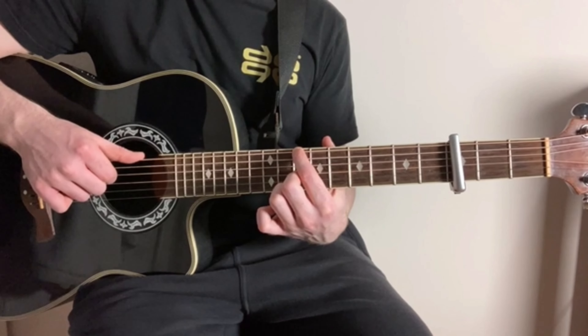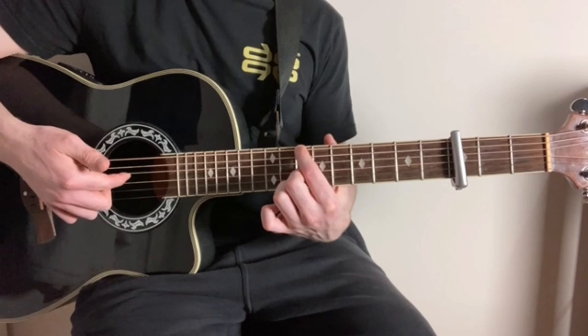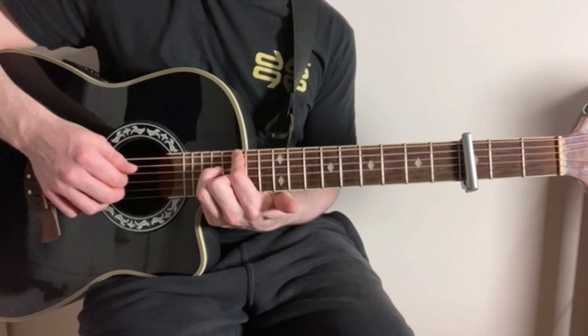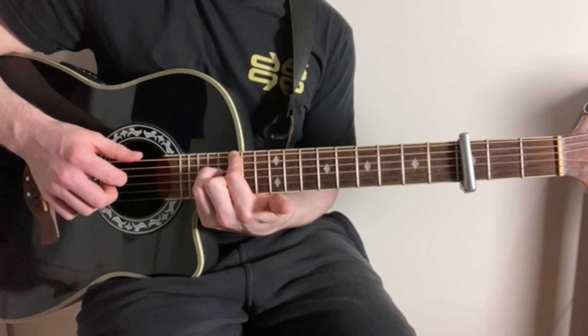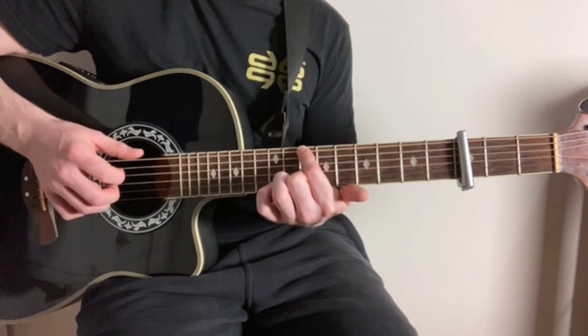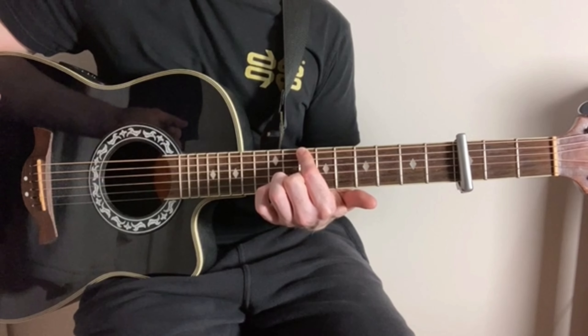And then just like we did last time, we're just going to finish by playing thumb on the low E string and then index finger on the D string. So far, very slowly, we've got that.